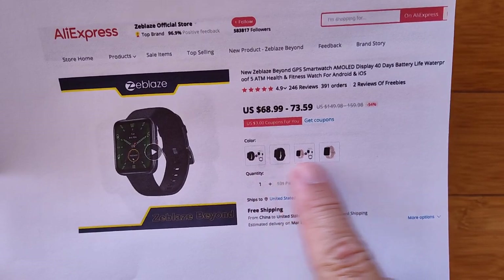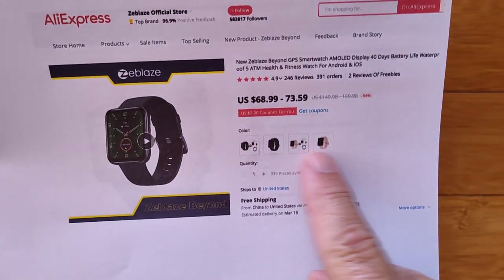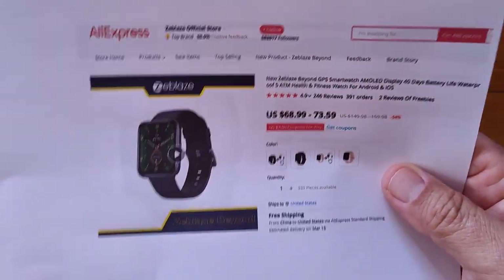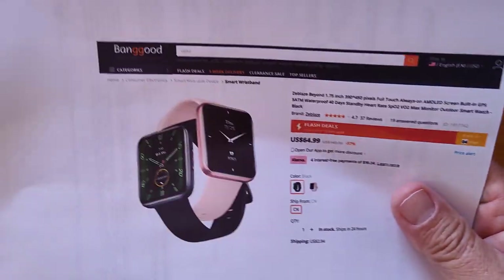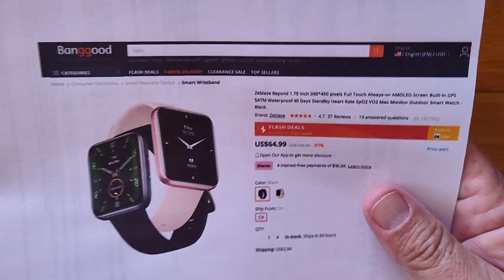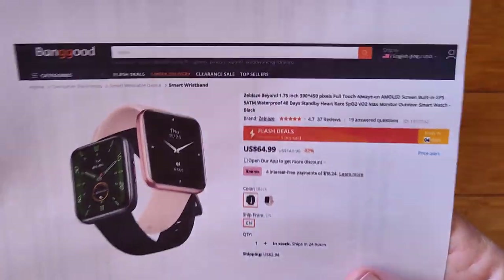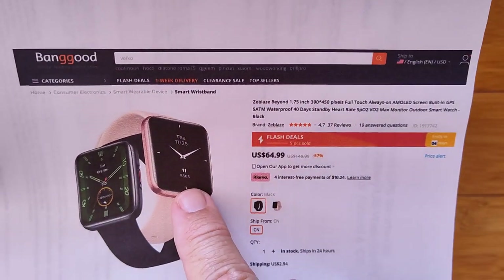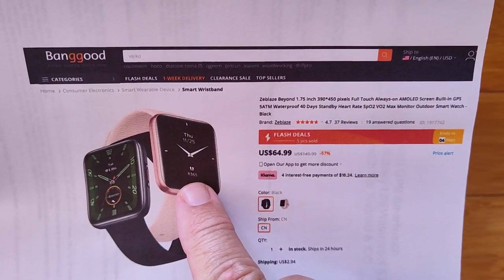We're going to take a look at this. You can get it with all kinds of different accessories — it's got its own charging dock. In addition to AliExpress, it's available at Banggood. It's a little bit more rectangular than square. The Redmi Watch 2 is more square.